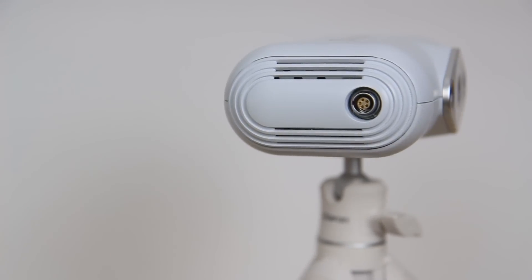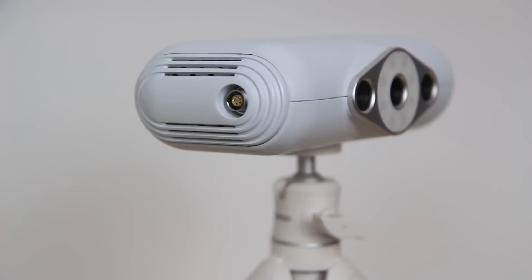Hello and welcome to Making For Motorsport, where we make more, spend less and go faster. So last time out I reviewed the CR Scan Lizard from Creality, their brand new 3D scanner.